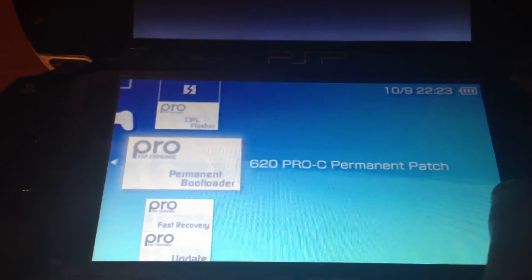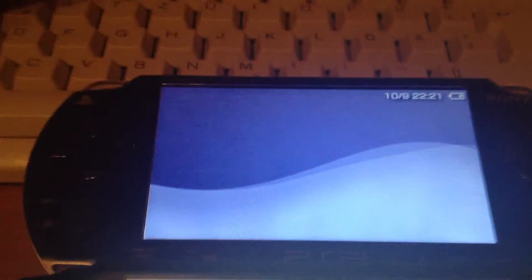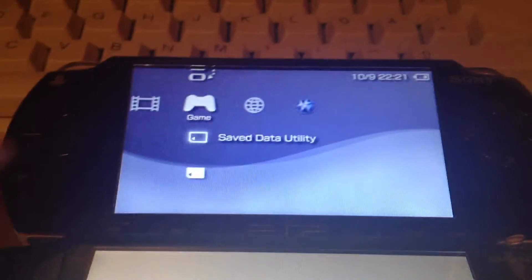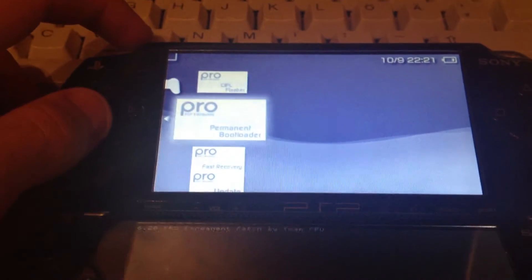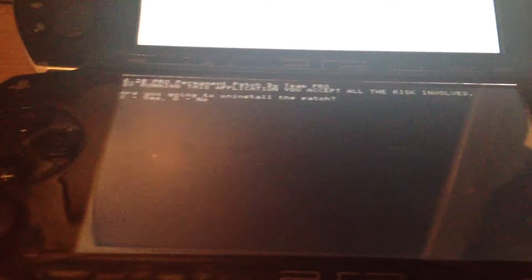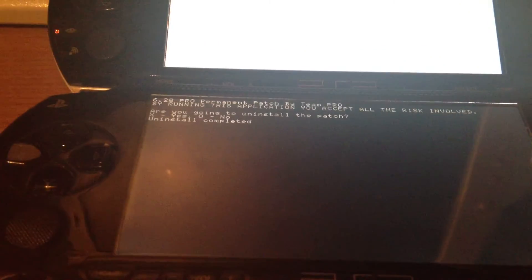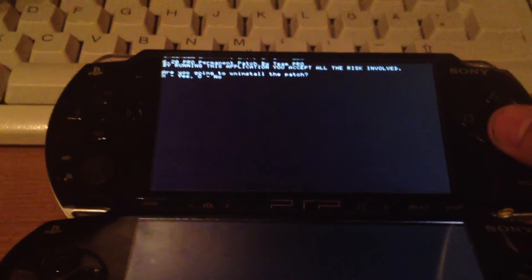I'm gonna uninstall the permanent patch now because it's really not necessary to use permanent patches on PSP 1000 or 2000, except if it's an 88 version 3. It's just a waste of time and not as good as a CIPL. Uninstalled the permanent patch — same on the 2000.